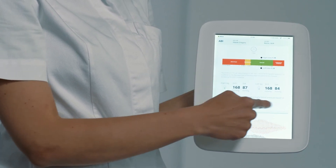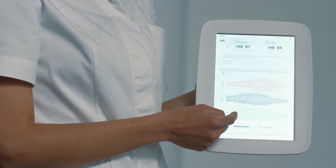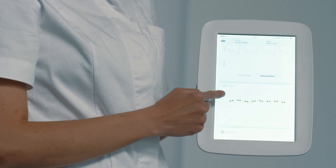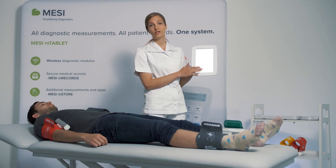You also receive individual pressures in all the extremities, and you receive the oscillation graphs and pulse waveforms for the entire measurement. You can monitor the patient's trends through the history tab and you can add any comments that you have.